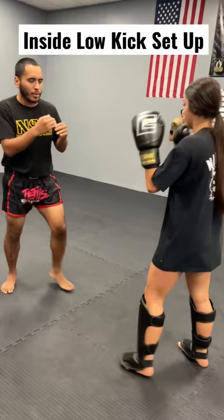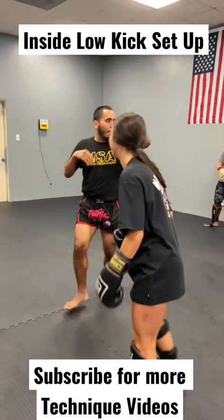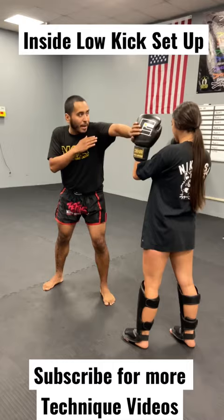Make sure you guys are posting the hands again. Don't hit this inside low kick dropping your hand away — she can hit me. I go inside low kick and I post on her glove. My shoulder is protecting my chin, and my hand is protecting on this other side. So I go jab cross, inside low kick.